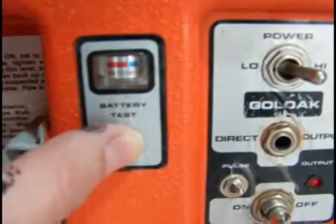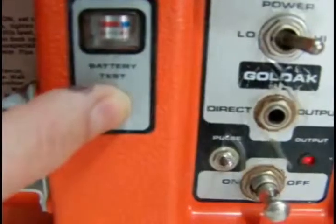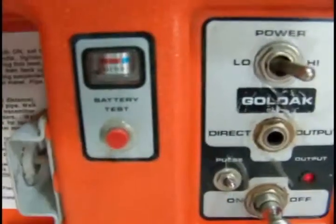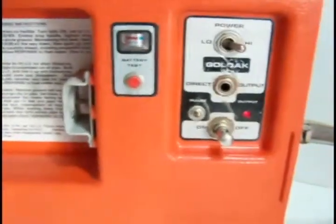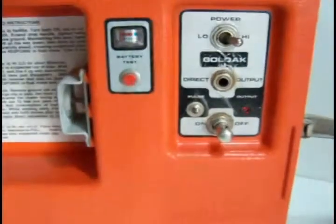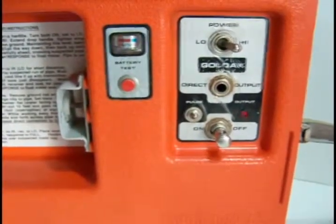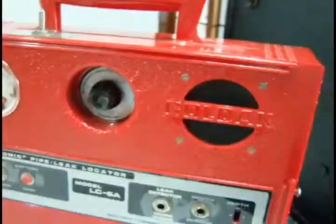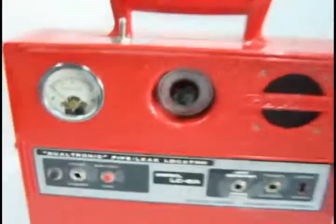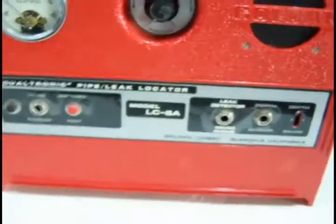The transmitter also has a battery test. You can push that — it's got a fresh set of batteries in it, so it's in the green. These have a nine-volt, six-cell C-type battery in them. Now this is the receiver.